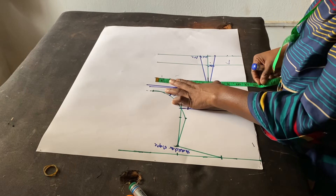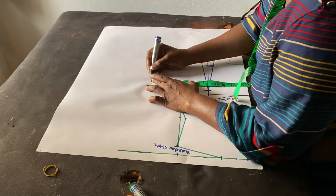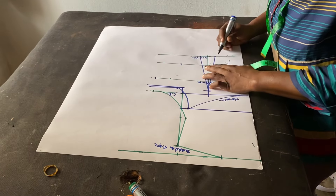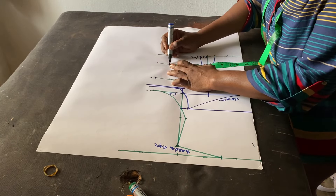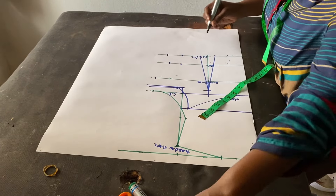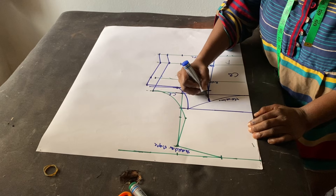I'll mark my round bust at 11 inches, and add the dart offset of 0.50. At the underbust length I'll mark my round underbust — 32 divided by 4 is 8 inches — and the difference between points is 1.5, so I'll mark 1.5 here. For the waist, 32 divided by 4 is 8 inches, with a 2 inch difference. I'll connect everything together — this is the center back and the side back.